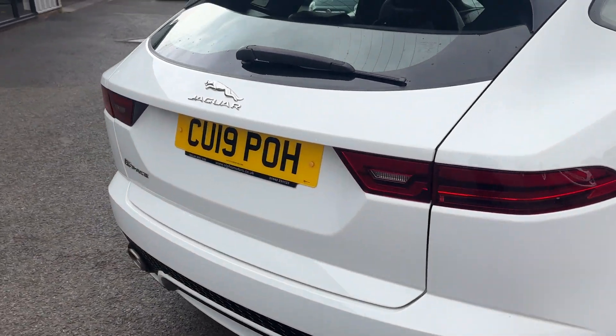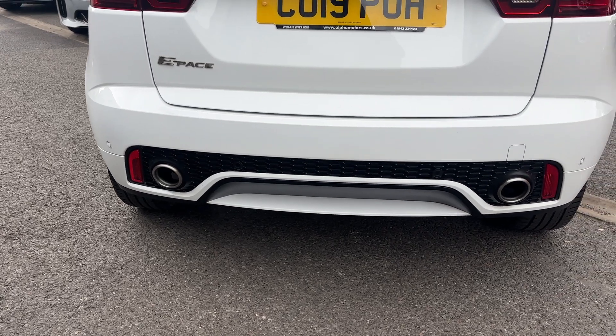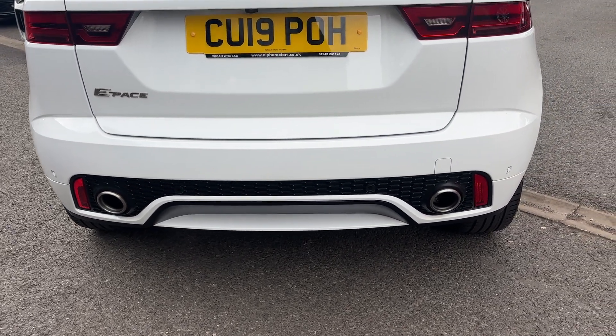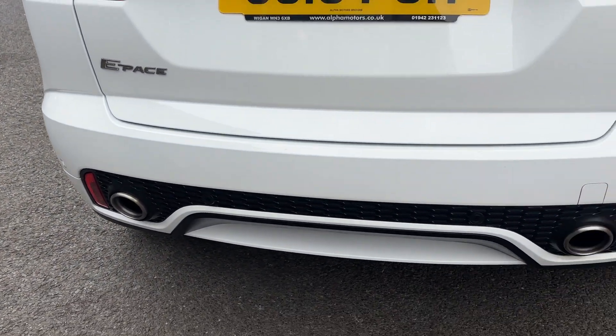Coming through to the rear, you get your Jaguar badge and your E-Pace design. With it being an R-Dynamic, you get the sportier rear diffuser with a twin-pipe exhaust. The reversing camera is all there with the rear parking sensors.